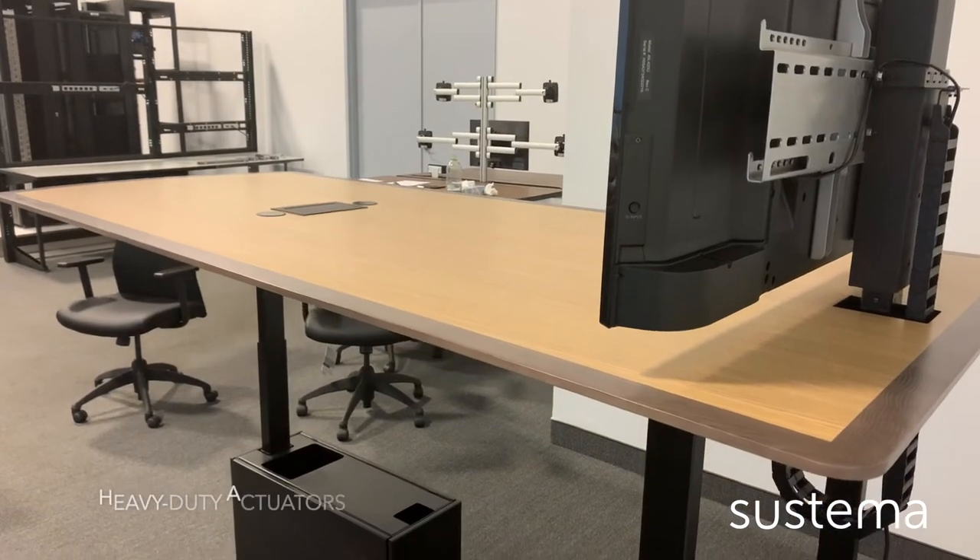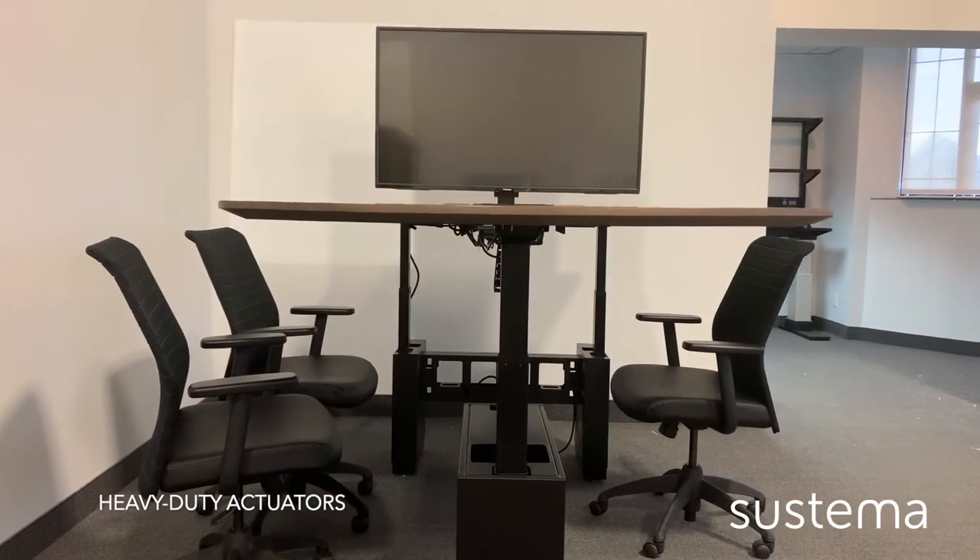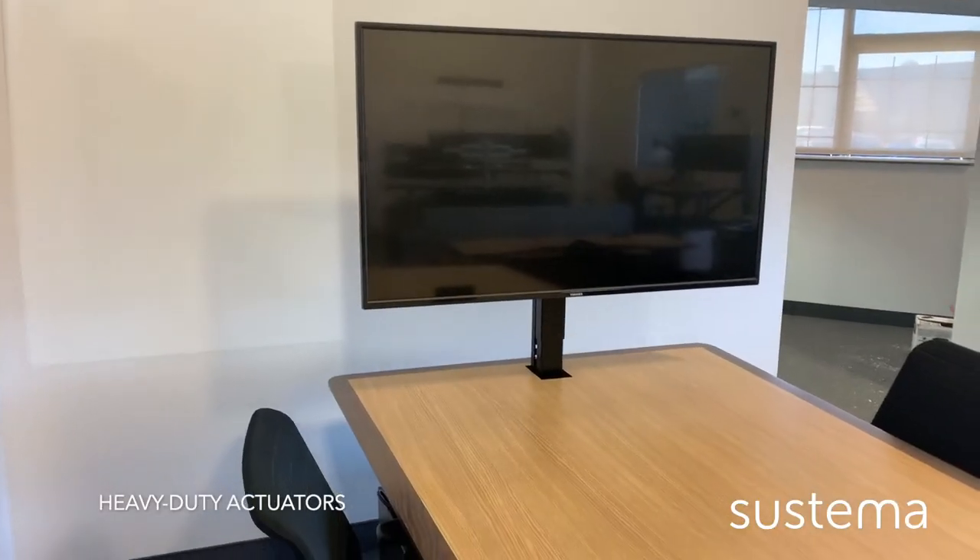What really makes this a great conference table is that five people can seat comfortably around it. If you have a camera mounted on top of the monitor, you'll be able to have a web presentation showcasing all five members of your team at the same time. The height adjustable monitor is mounted to a heavy duty actuator with a 1500 newton capacity, giving you plenty of range to choose the right monitor for your huddle room.